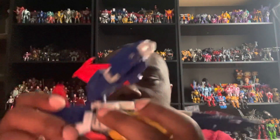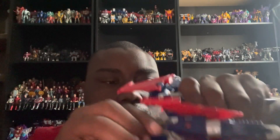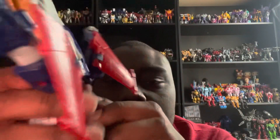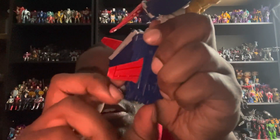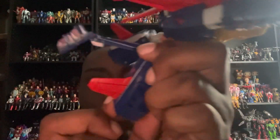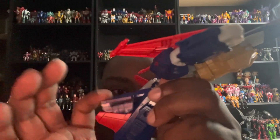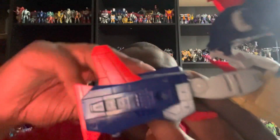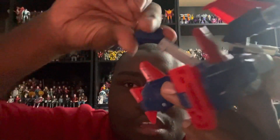Next up are the legs. Split them apart gently, then grab the piece and separate the legs. Grab this piece here, move it to reveal his foot all the way out, then slot that piece all the way in and push until it clicks. Do the same on the other side — grab the piece, push it up, reveal the other foot, push it all the way in until you hear a click.